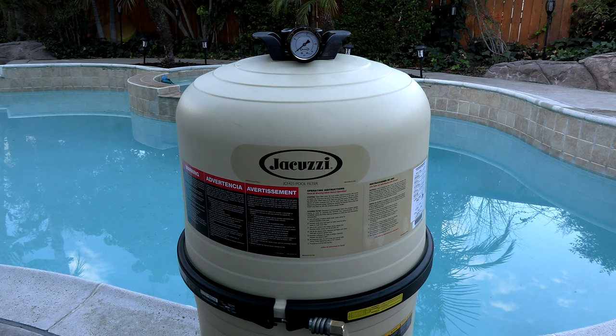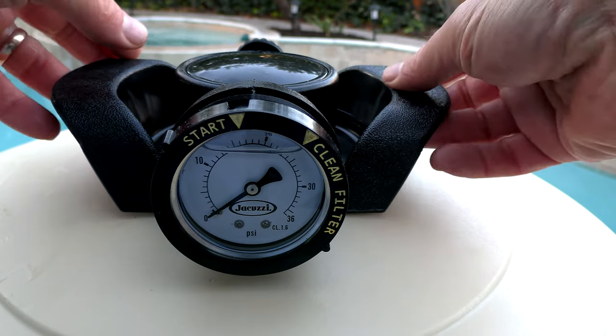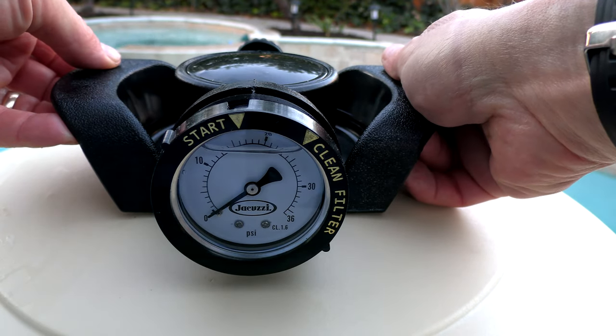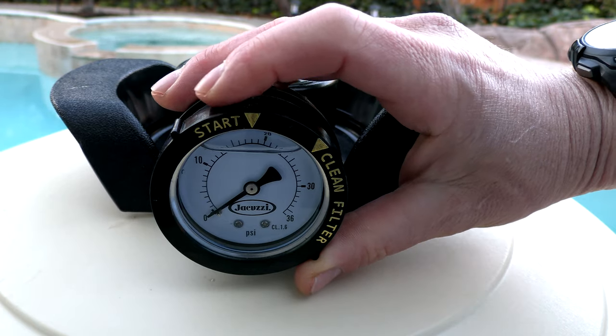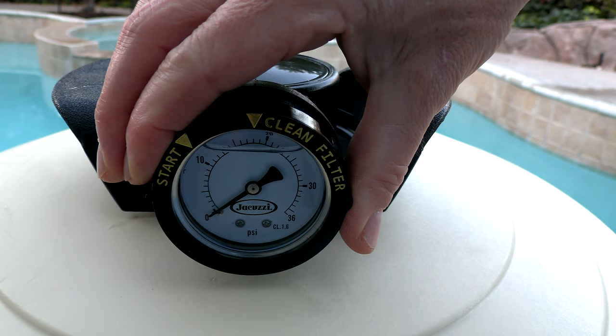The tank has been reinforced with polypropylene to make it very durable and long-lasting. One of the first things you'll notice is that on top are these nice handles so you can easily remove the lid when you go to clean the filter. It also features a stainless steel pressure gauge with a start and clean dial.